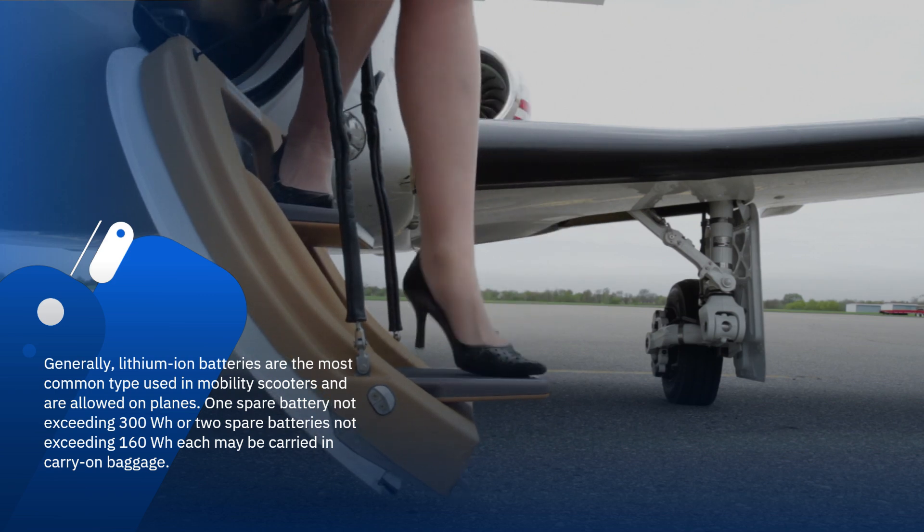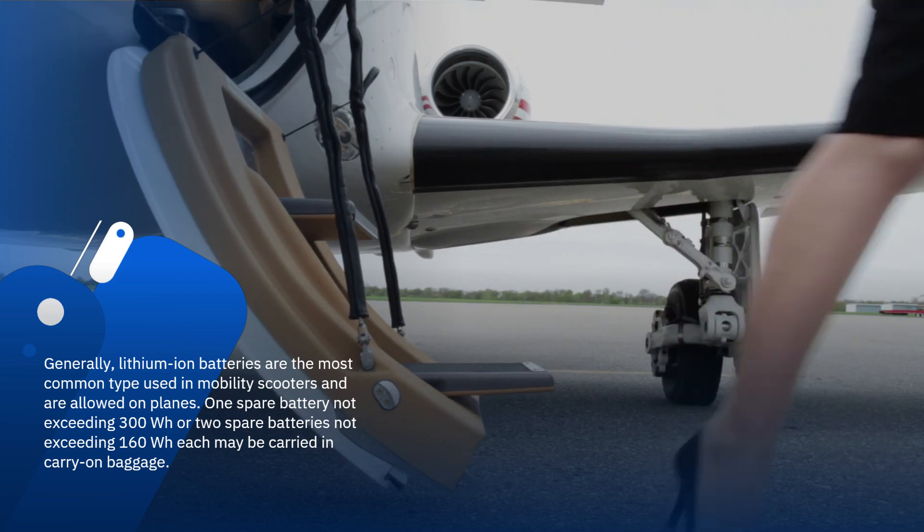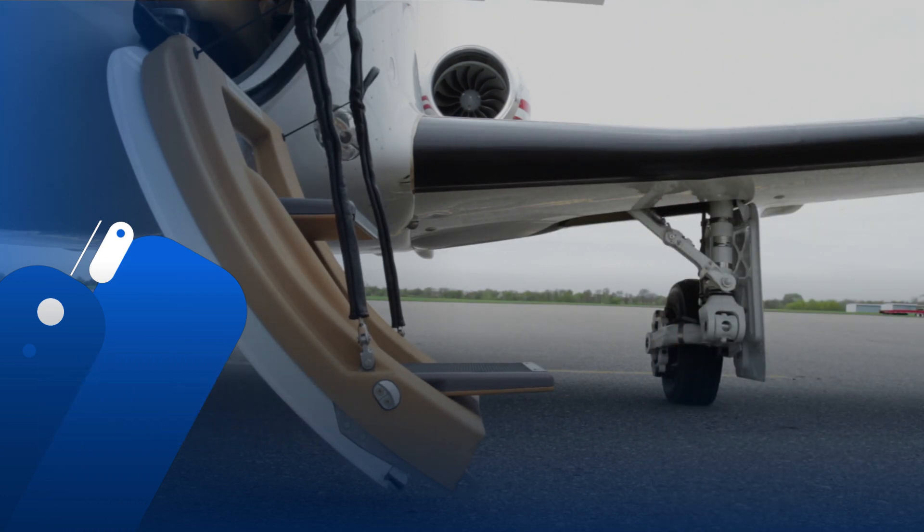One spare battery not exceeding 300Wh, or two spare batteries not exceeding 160Wh each, may be carried in carry-on baggage.